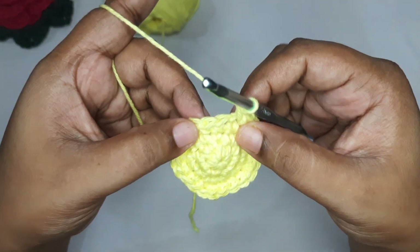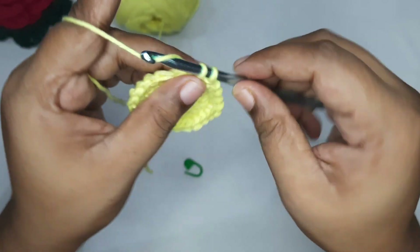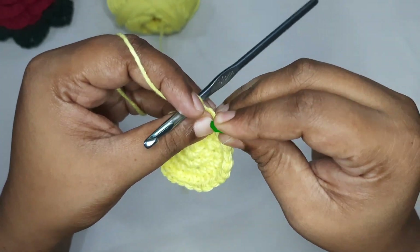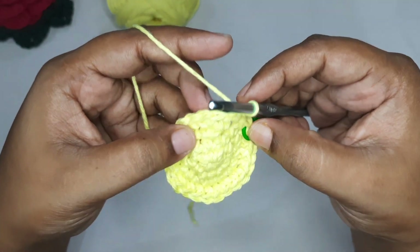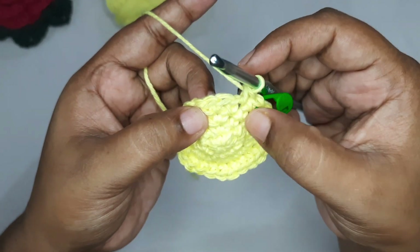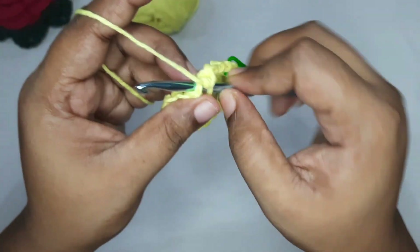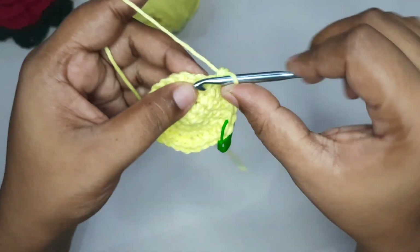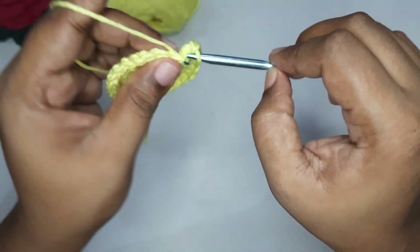For the next round, put two single crochets then the increase — mark your first stitch. After two single crochets, increase (two single crochets in same stitch), then two single crochets in two separate stitches, then the increase again. Continue this till the end. Now for the following round there will be three single crochets before the increase — one, two, three — then the increase. Continue till the end.